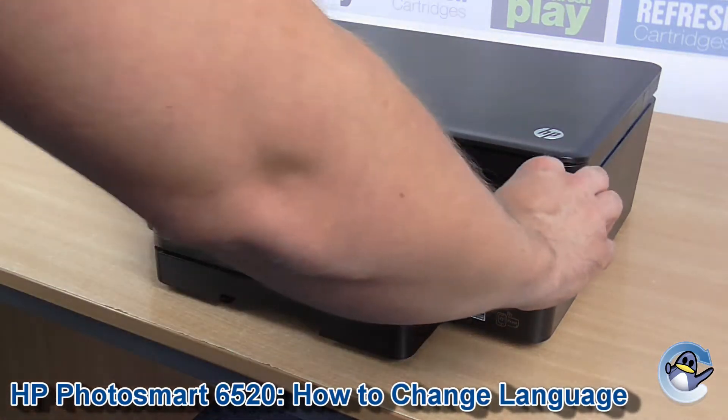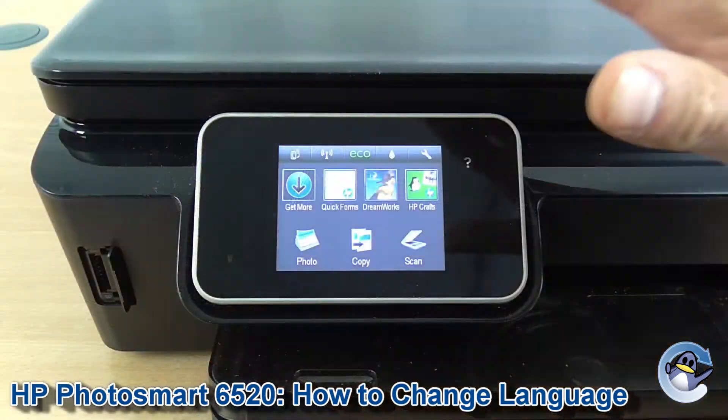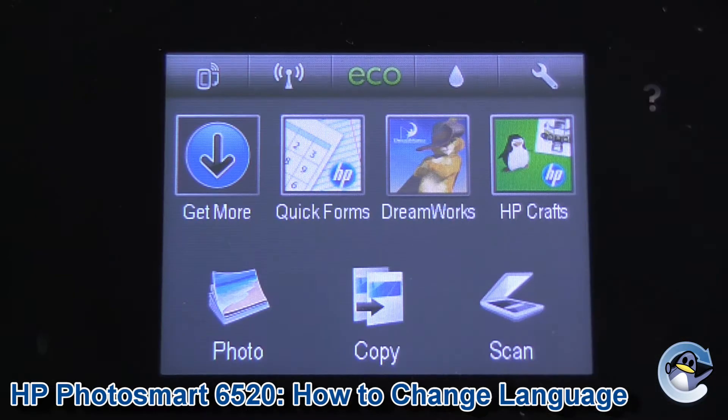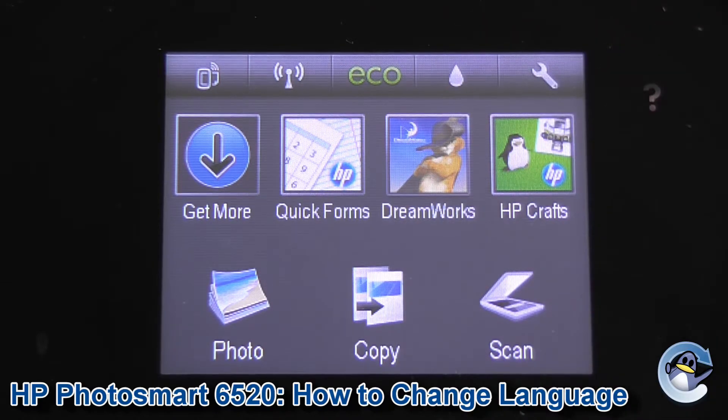Hi there. Today I'm going to show you how to change the language on a HP Photosmart 6520. This can be done from the printer itself using nothing but the touchscreen you can see here. As you can see, my printer is already set to English. Using the visual indicators on screen and following exactly where I'm pressing, you should be able to get it set to whatever language you prefer from whatever language it's currently set to.